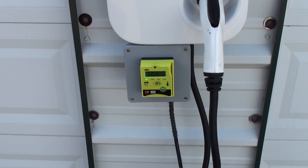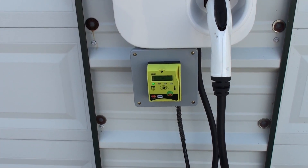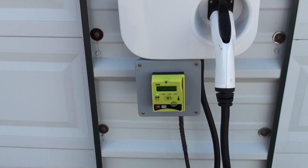Operating totally wireless, it's PCI compliant and available for installation around the world.